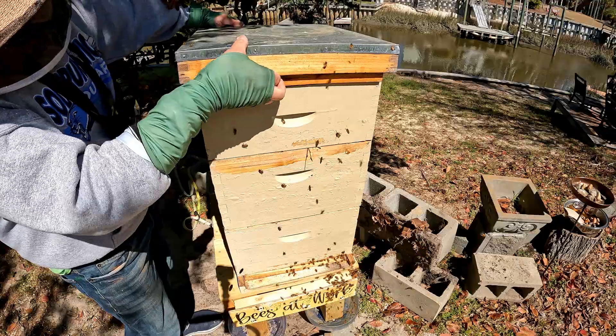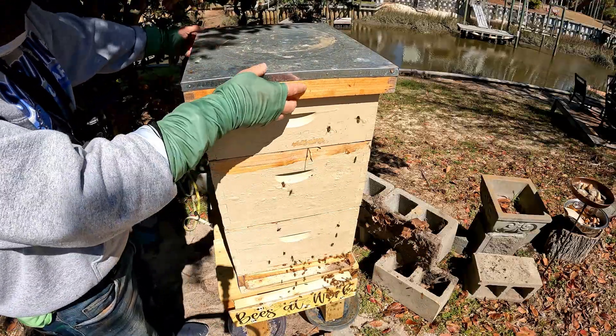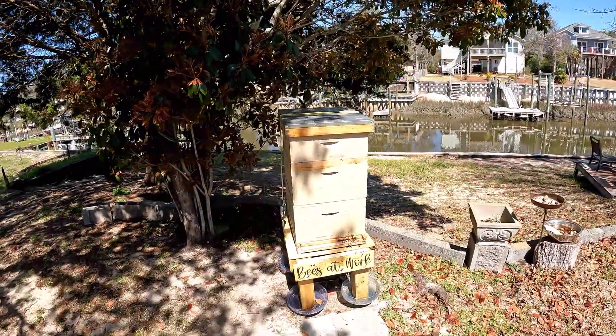And that is what's going on in the bee world for March. We're not even really in the spring of it yet — on the homestead.